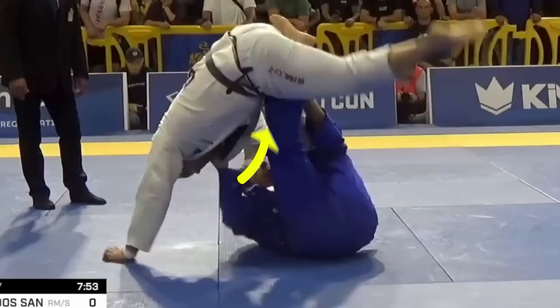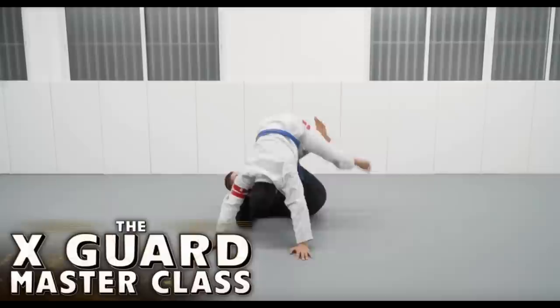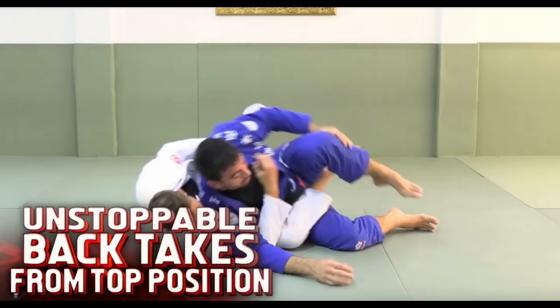Quick shout out to my affiliate BJJ Fanatics, where you can find hundreds of on-sale instructionals from the best of the best, including Nicholas Mergali. For instructionals from his guard to his back takes, you can find it all there. My affiliate link will be in the description and comment section below. Now back to the video.